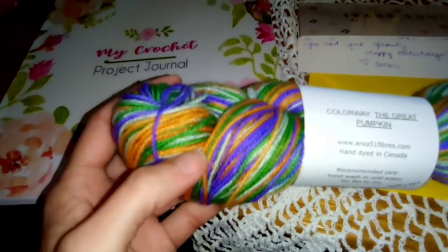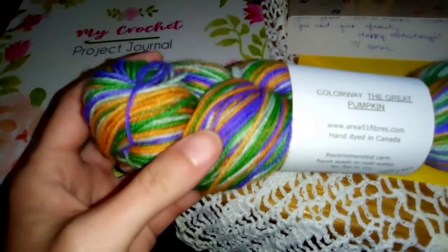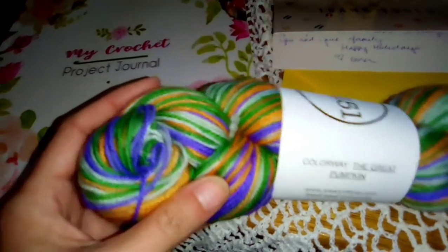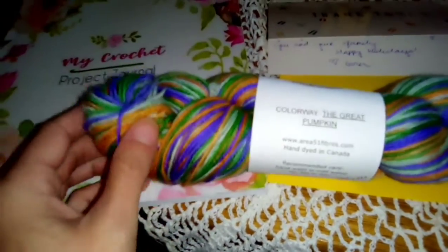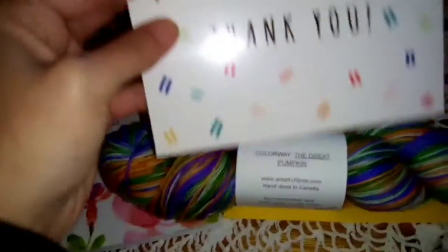What looks blue is actually a royal purple, and the goldish yellow is orange, so it's not showing true to color at all — but it is beautiful. I will be making my next socks out of this. She also sent a thank you card for being on her channel.